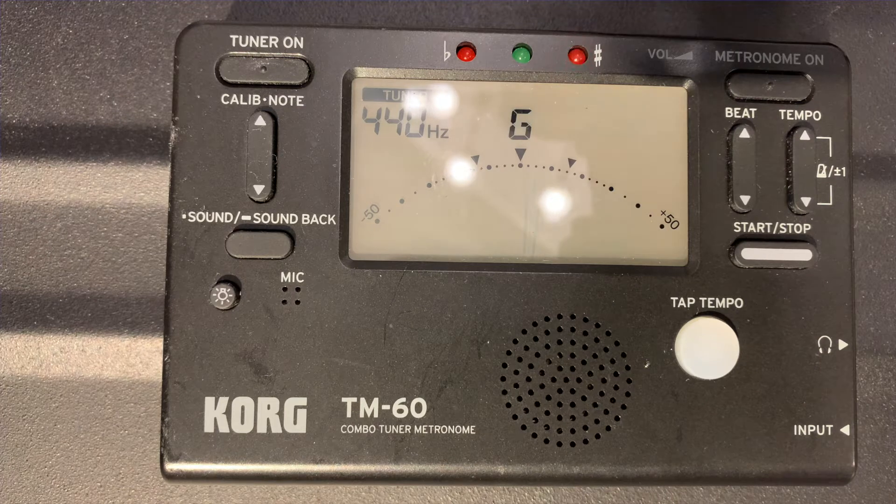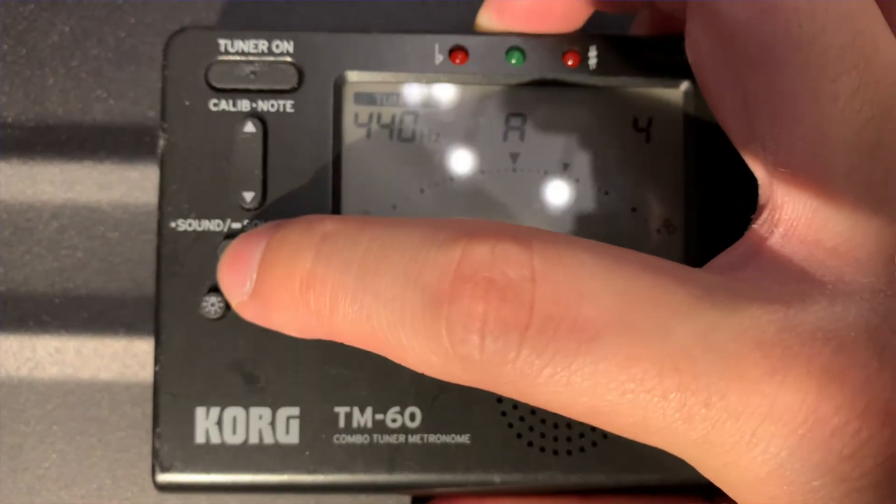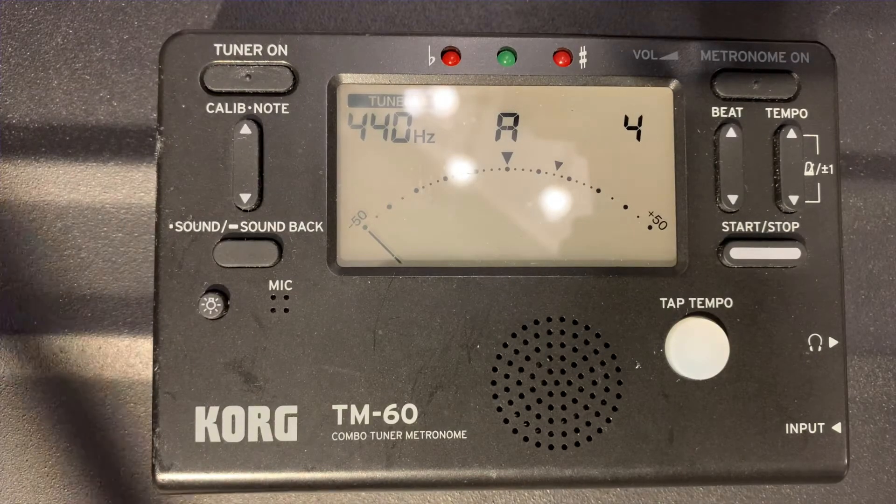Another method is to hear the sound played by the tuner. The tuner will generate a fixed pitch for you — tune the strings while hearing that sound. For example, if the tuner is playing the A note, you tune the A string. If the sounds are the same, your note is correct.